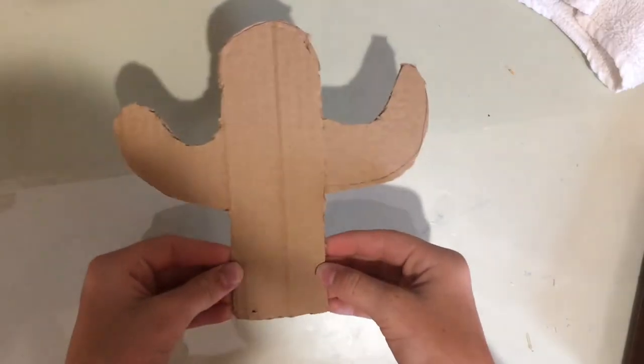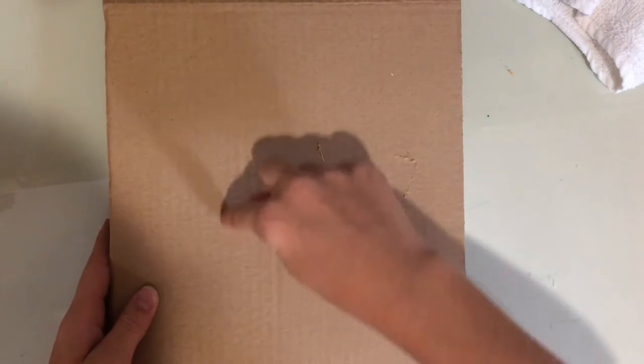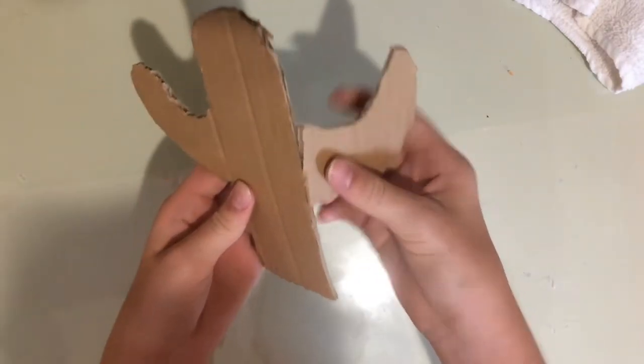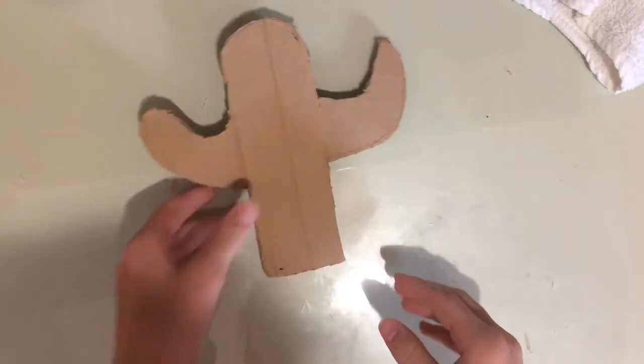Now we will be making a cactus desk decor. If you have not already, cut out a cactus shape from a piece of cardboard — I used cardboard, I think that was the easiest. Oh and by the way, if you cut off a little cactus arm like I did, don't worry — we are going to paint over it, just tape it back together.